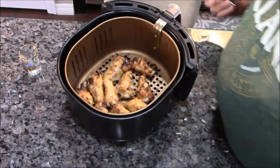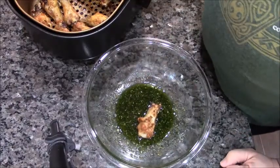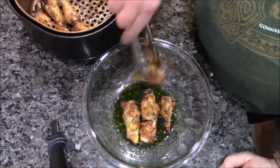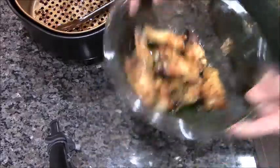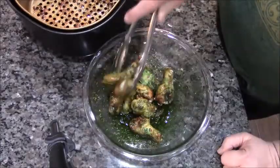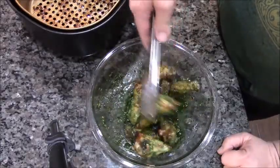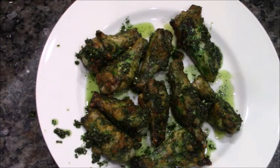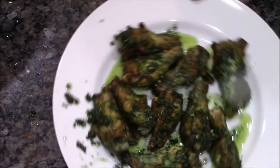So while they're still hot, let's put them in the sauce. Let's give these legs a plate. Would you just look at these wee Irish beauties? Leprechaun legs, Irish style.